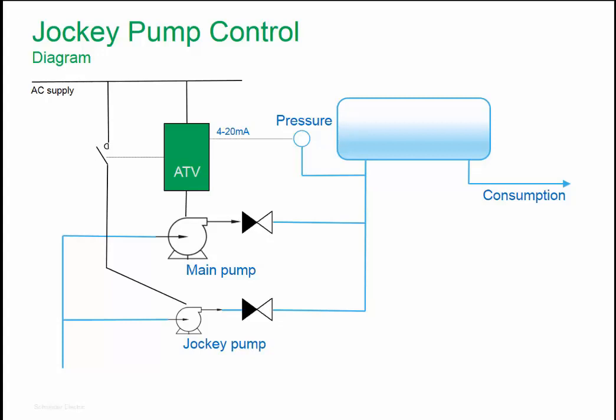During the night, when there is low water consumption, it is more efficient to stop the main pump. If there is a certain demand for water, the Jockey Pump will be started, and when it reaches a certain pressure level, the Jockey Pump will stop. The Jockey Pump operates between two pressure levels. If the pressure drops too much below a certain level, then the main pump will be woken up, usually in the morning.